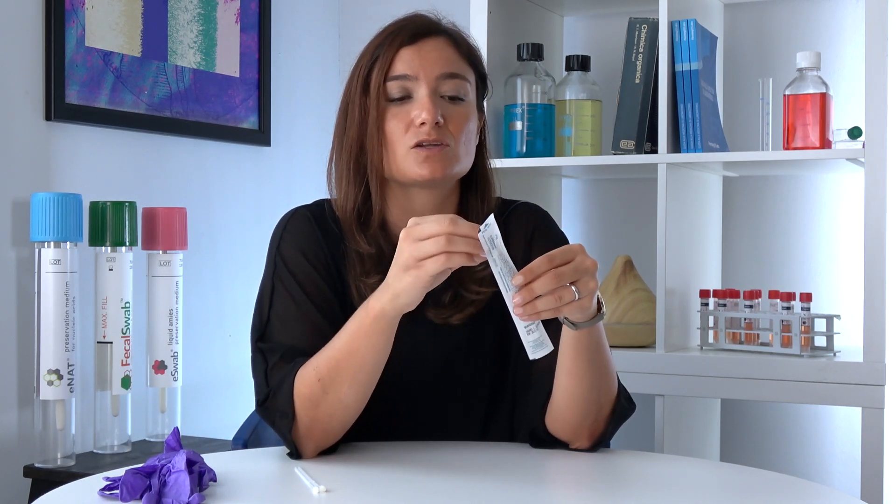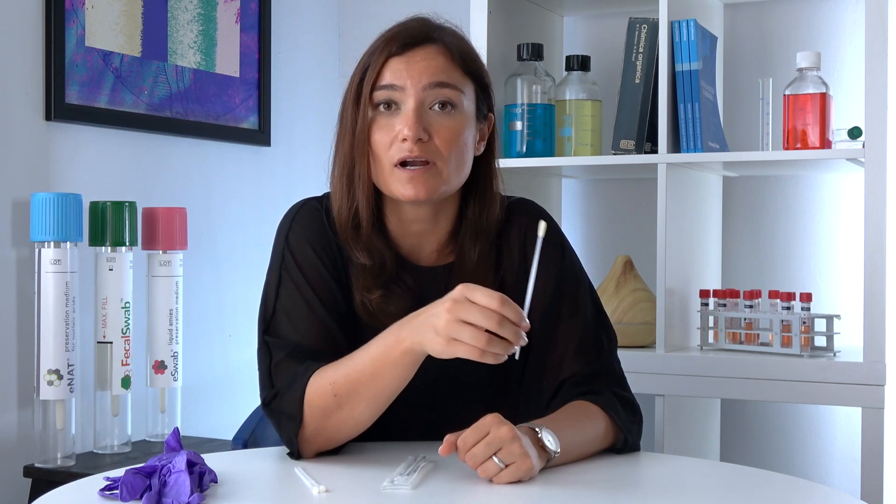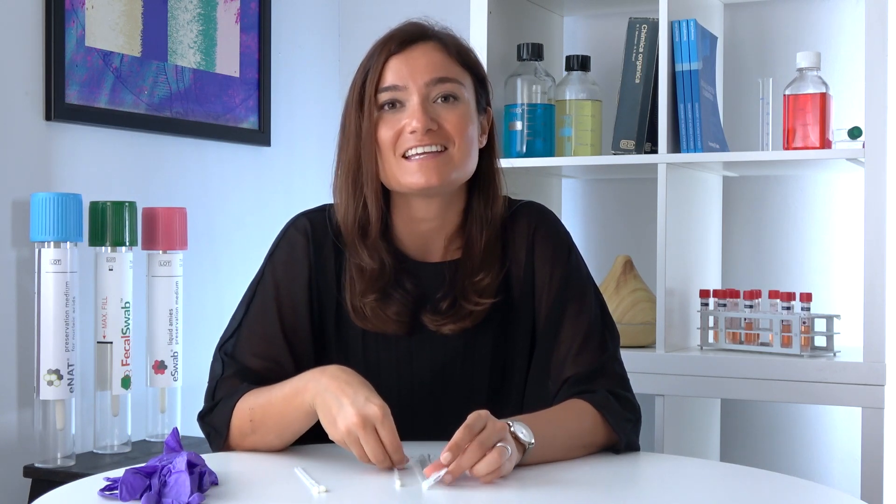Once your swab is out, you have to make sure that the tip doesn't touch any external surface before or after the diagnostic test. Once you're done, the swab is ready to be put back into a tube and sent to a diagnostic laboratory. And for today, this is all — I thank you for your attention and I look forward to seeing you in our next Copan Pill. Ciao a tutti!